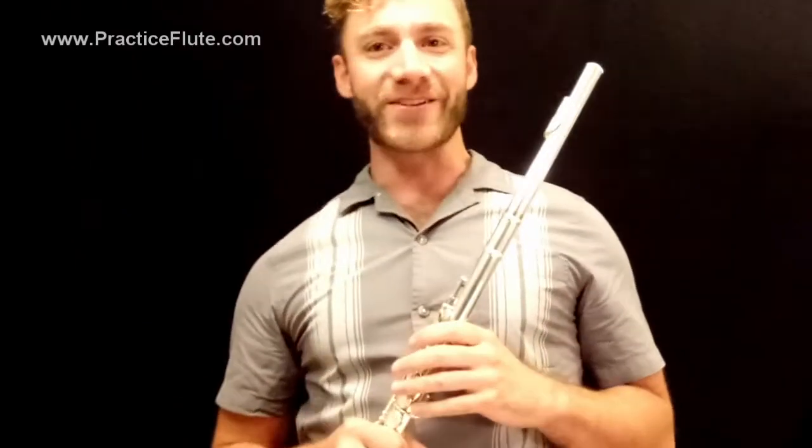And so on and so forth. I have also created a practice book that will really help us get used to the thumb B-flat. I suggest that if you haven't gotten it yet, you go to practiceflute.com and download it from the products, or there should be a link directly to the digital download below this YouTube video. It's called Flute Students' Steps to Success: The Thumb B-flat and Other Options.